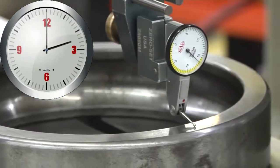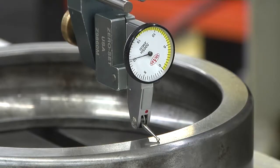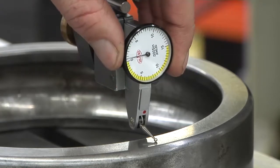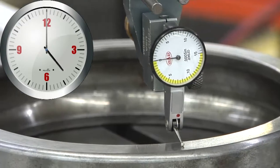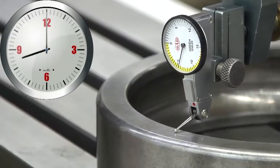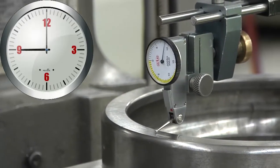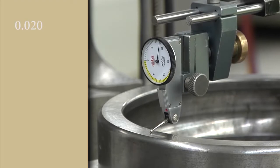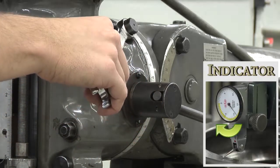Move the indicator to the three o'clock position as you're looking down at the ring. Zero out the indicator by rotating its face until the zero lines up with the needle. Rotate the spindle until the indicator is at the nine o'clock position and read how far the indicator moves. Divide this number by two — this is how far you'll need to move the head using the swivel bolt.